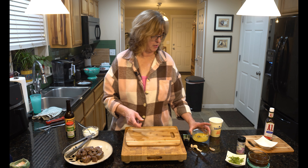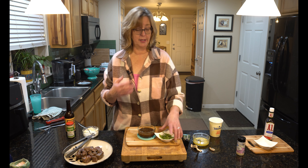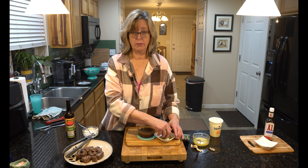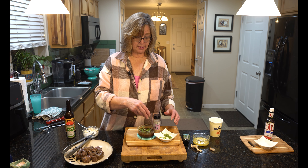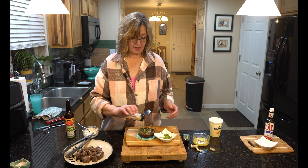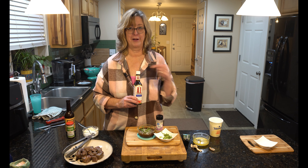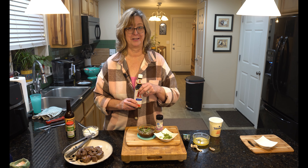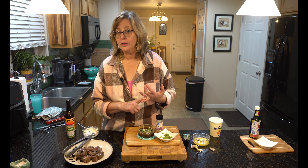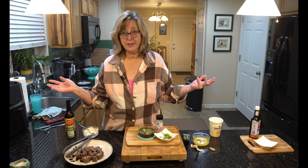We also have some homemade teriyaki sauce — you can use one from a jar, no big deal. I'll garnish it with diced scallions and sesame seeds; put this on your steak bites and it's going to be amazing. Other options include ranch dip, sriracha, salsa, and barbecue sauce — it's endless what you can do.